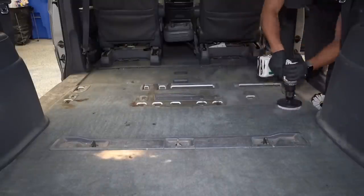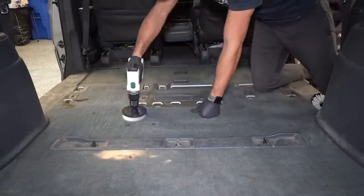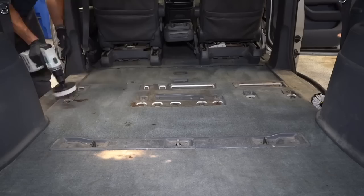I'm using the carpet brush here to try to lift up any remaining dirt from the carpets before I get started with the extractor, and then I'll just quickly go over it all with the vacuum again.